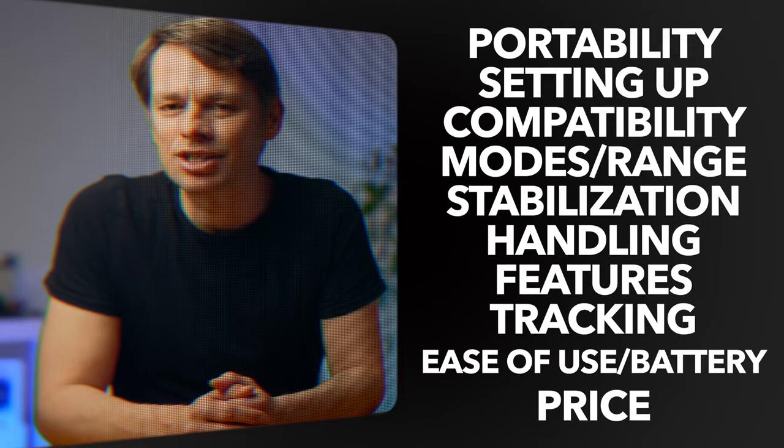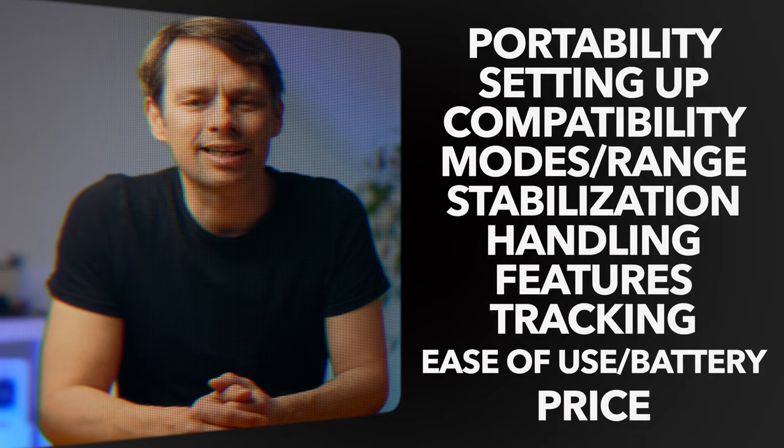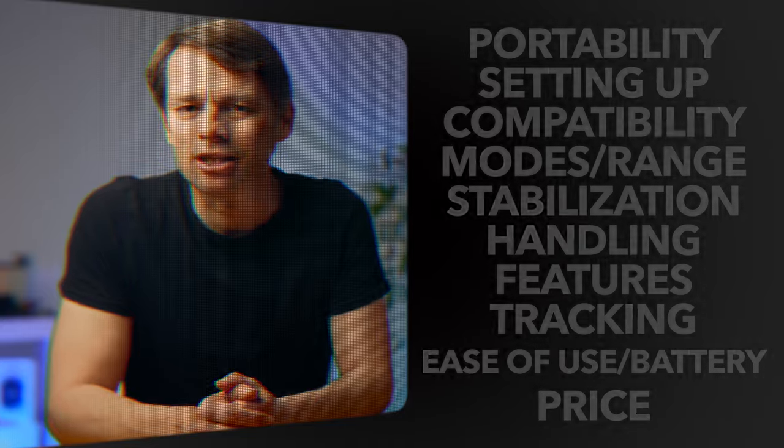To make things a little more exciting, I've created 10 categories and will award one point to the winner of each category. I hope you realize that the categories and the awarding of points are subjective, and the outcome could be different for you personally, depending on your priorities.